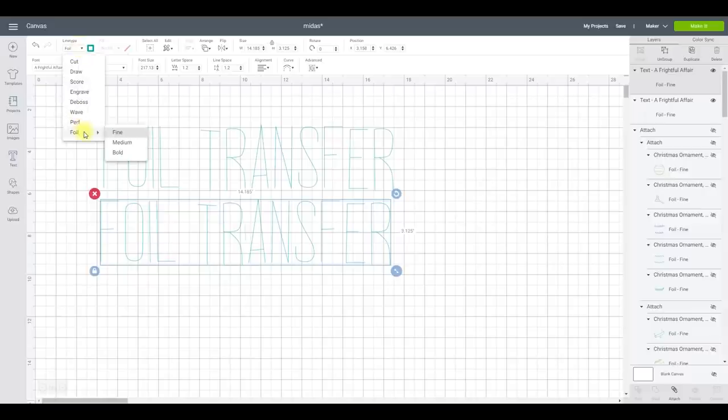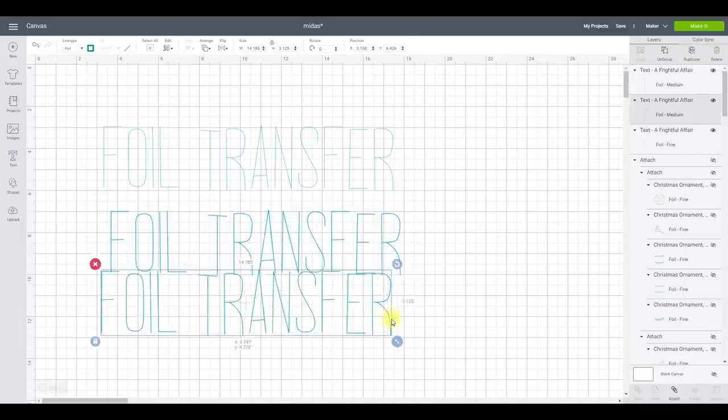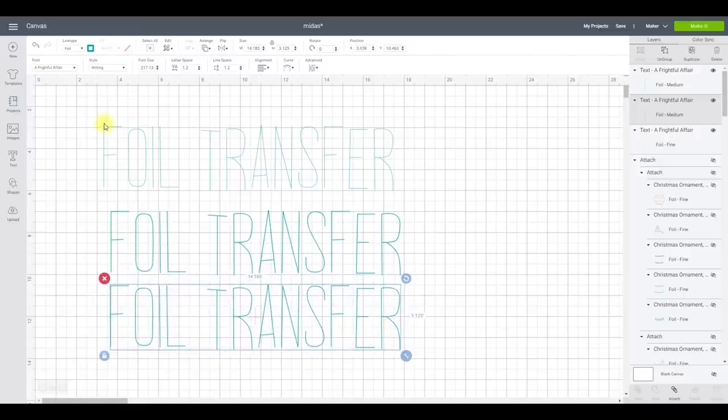We're going to duplicate it and change the line type from foil fine to foil medium. We can duplicate it again and change it from foil medium to foil bold. You can then see how it's going to look — fine is one line, medium is two lines, and bold is three lines.